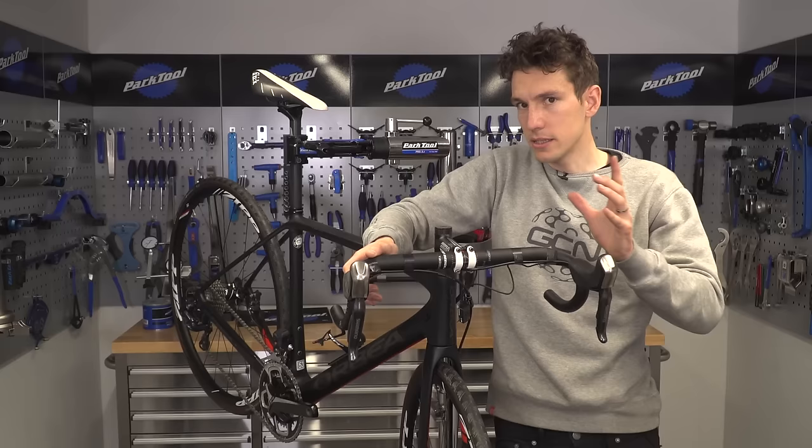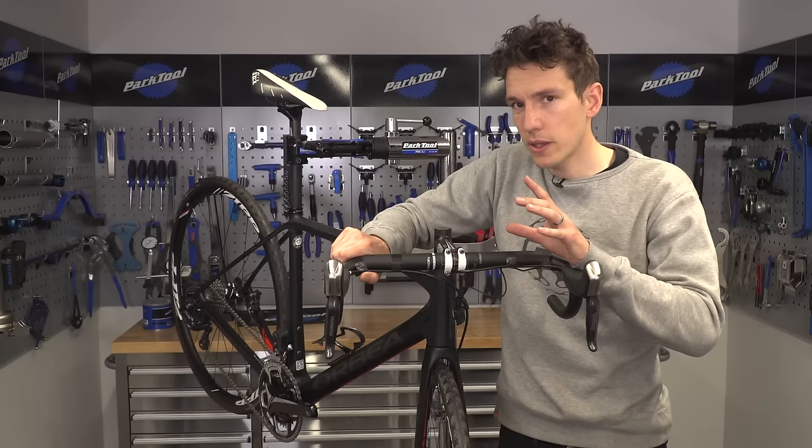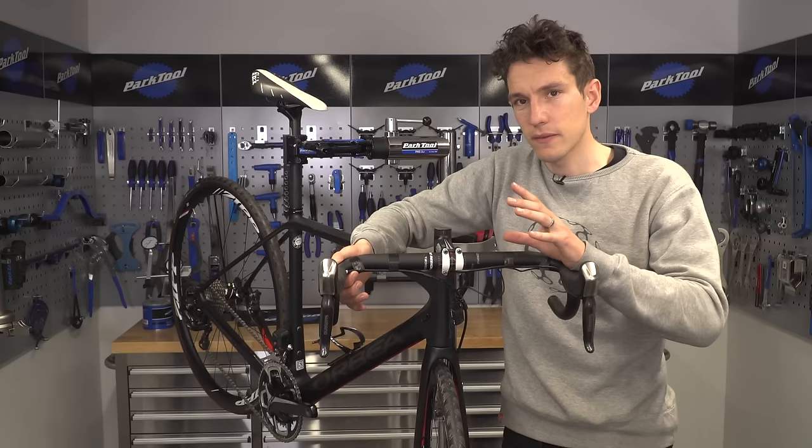Next, we need to make sure that our cables are taped firmly to our handlebars. It's really important that they're held tightly here, because any flex is going to really impact the performance of our brakes and also our gears.